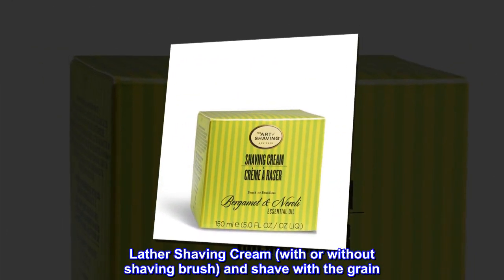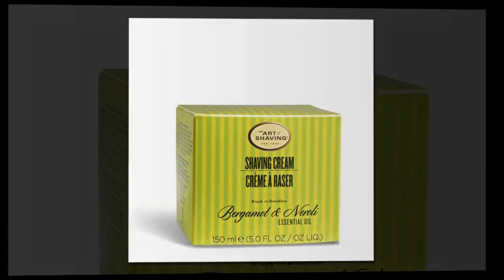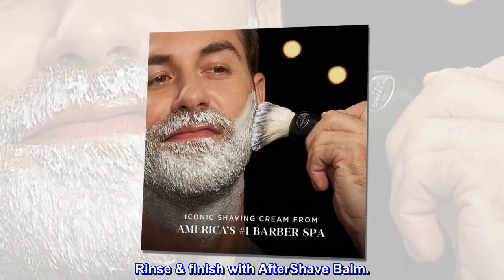Lather shaving cream with or without a shaving brush, and shave with the grain. Rinse, then finish with Aftershave Balm.